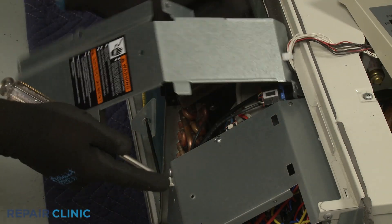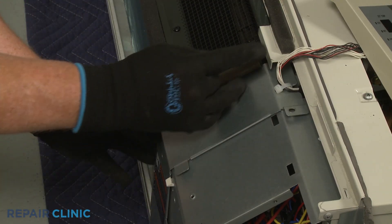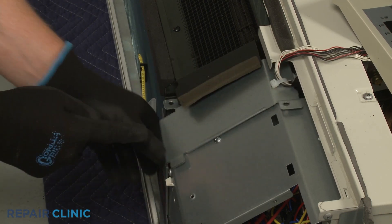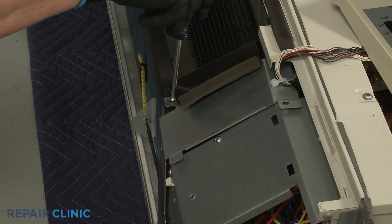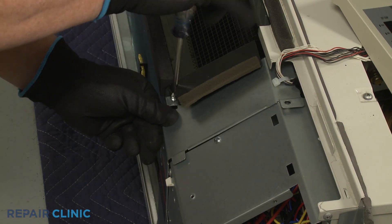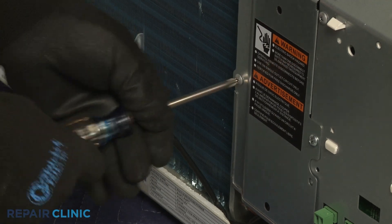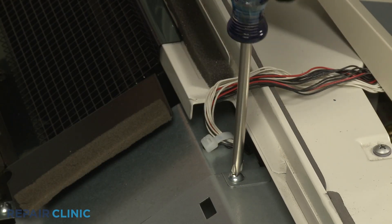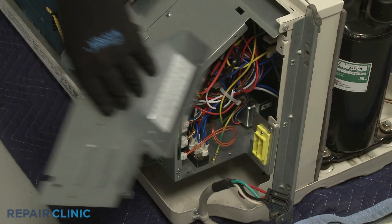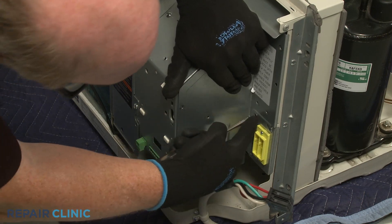Reposition the left access cover and re-thread the screws. Re-align the side access cover and thread the screws to secure.